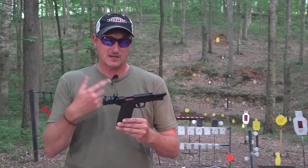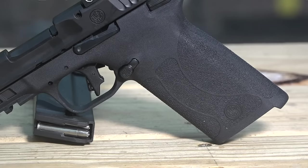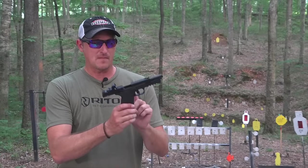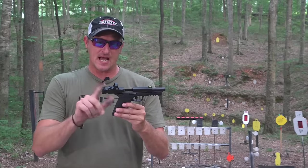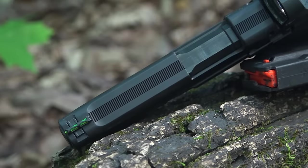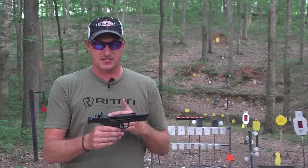Today we're just going to focus on the Smith & Wesson. Let's go over some of the functions of the M&P 22 Magnum. It's a polymer frame and has a trigger safety with a flat face trigger. You have a manual thumb safety on both left and right hand sides, and a mag release that can be switched over. It's ready for a red dot, has serrations on the back, and a fiber optic green front sight.